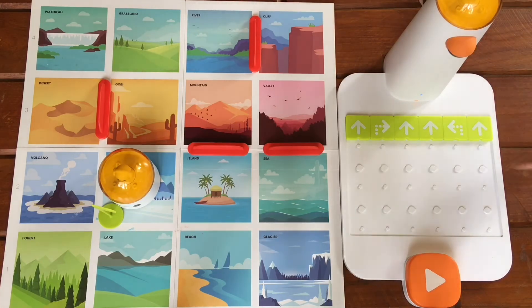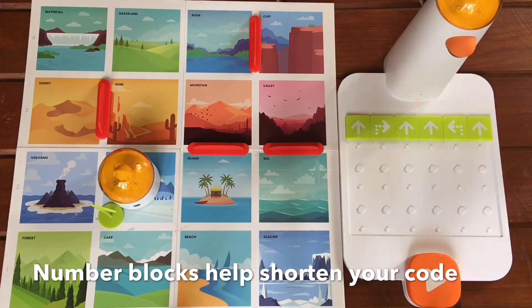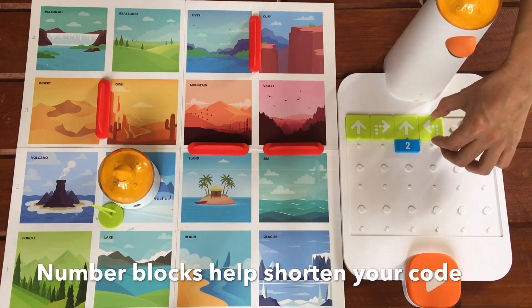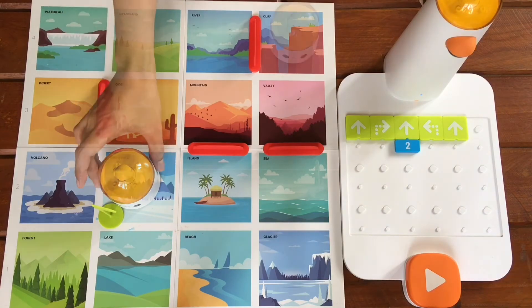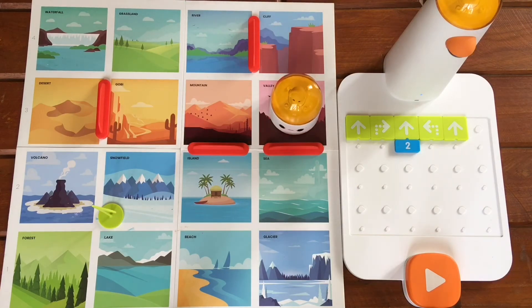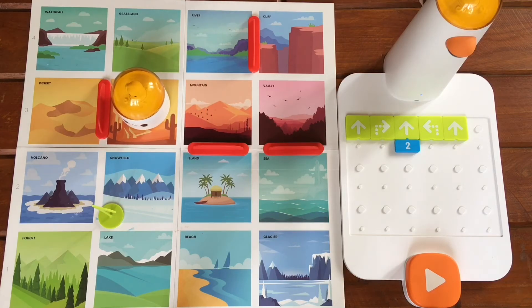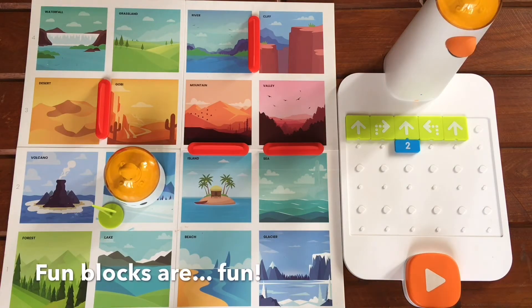Now let's take a look at these two. We can actually shorten our algorithm by using the number blocks. Now let's try it again and press play. Now just for fun, let's have Matatabot dance when it reaches the snow field.